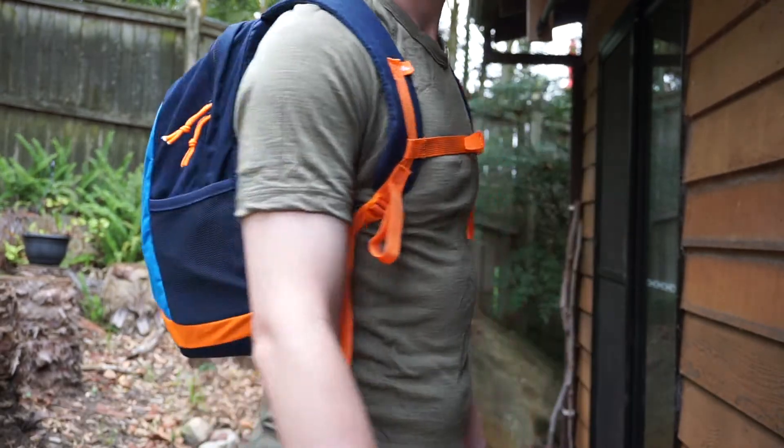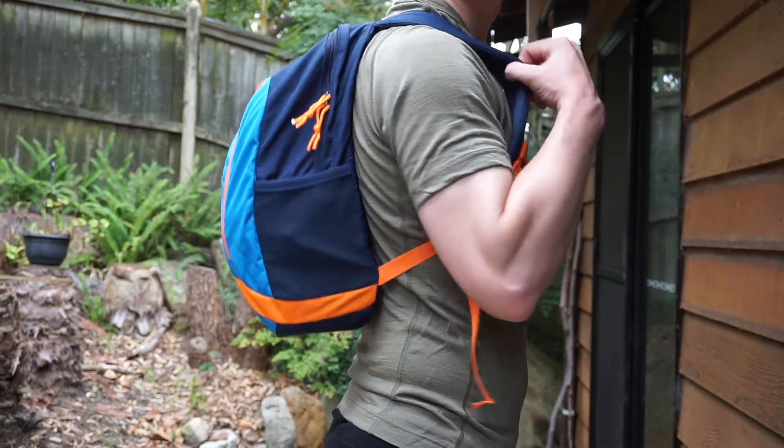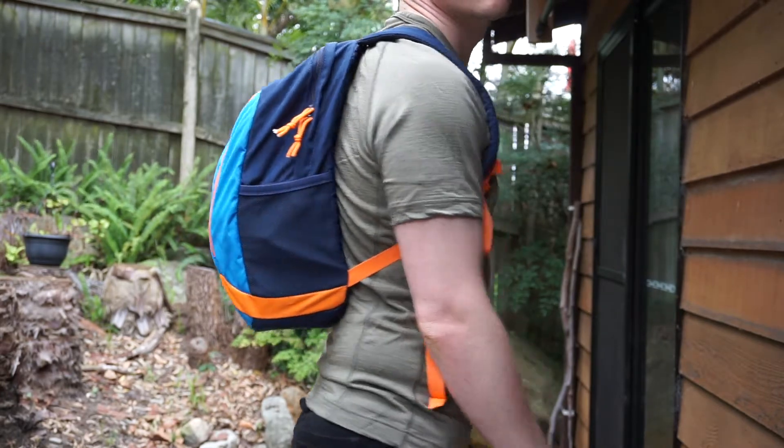This is a 15 litre backpack, about halfway between the Arpanes 10 and the Arpanes 20.